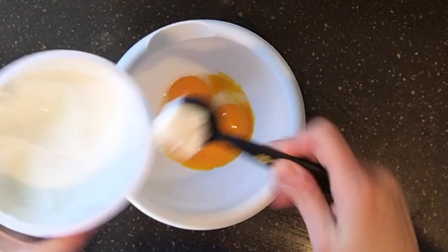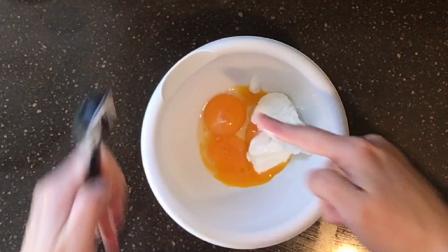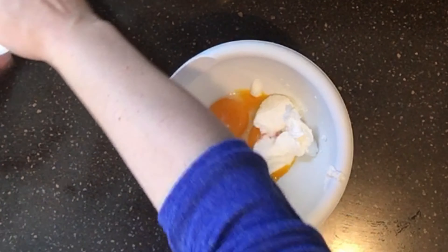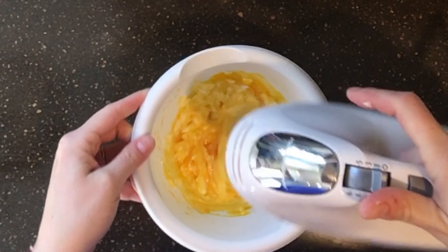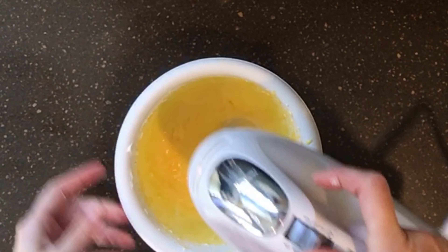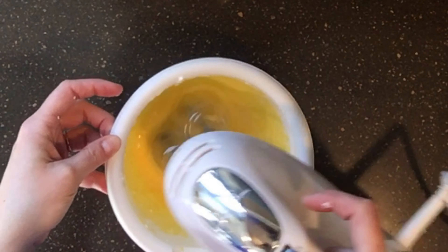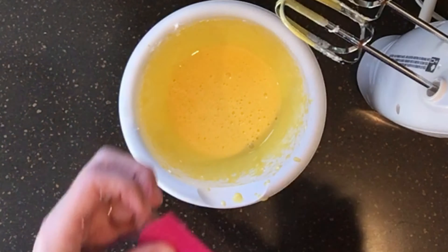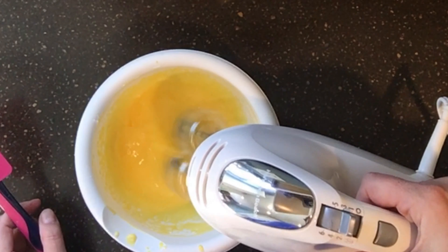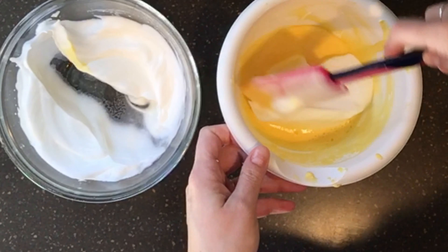For the egg yolks, this is where we add our yogurt, cream cheese, or dairy-free option. I prefer a stiffer consistency — the Faye brand Greek yogurt is the best I've found because it has a really firm consistency, very similar to cream cheese. Mix this up until it's relatively smooth, making sure to beat out all the lumps from the yogurt or cream cheese.